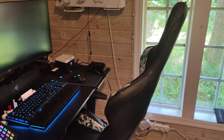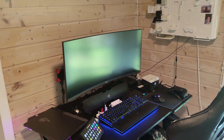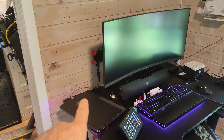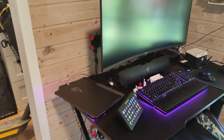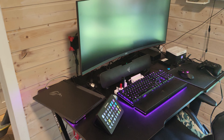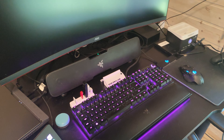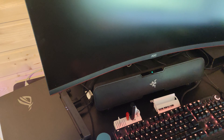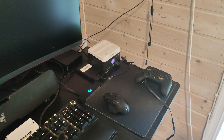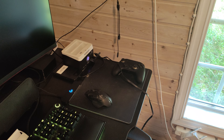Now we move to the editing table. I have a 34-inch 4K screen and a very powerful laptop — I'll leave a link in the description so you can check the specs. I also have a Stream Deck XL, a Razer keyboard, memory cards, a Razer sound system, a gaming controller, and a mouse that charges wirelessly on this pad.